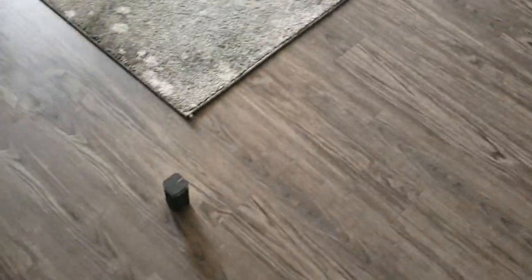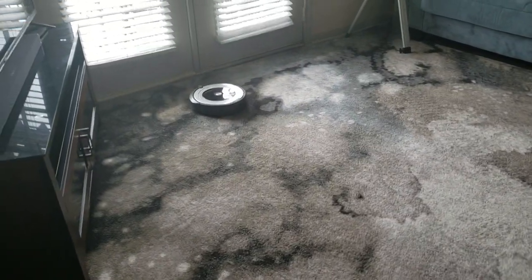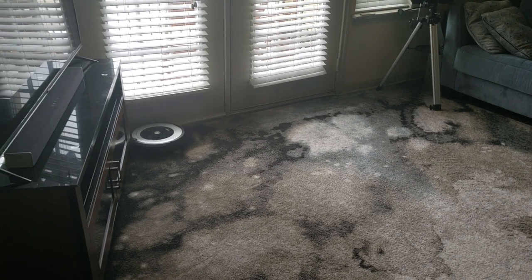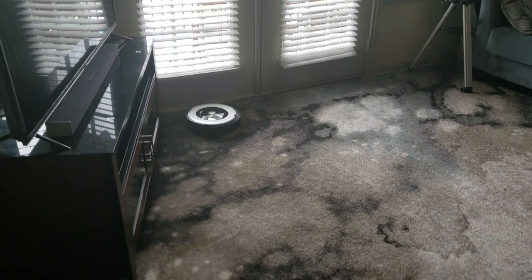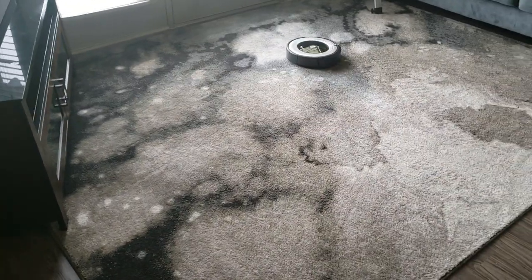Perfect. So I have this set right here, that's why it's not gonna cross that border I just put up here. The door is closed so it's just gonna do its stop. So that's how you basically set it to clean just a certain area.